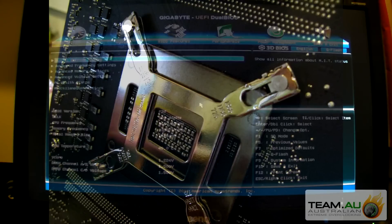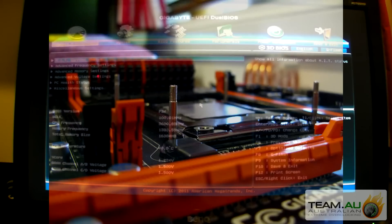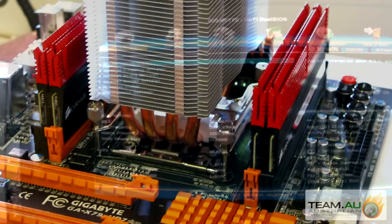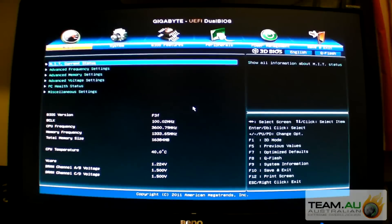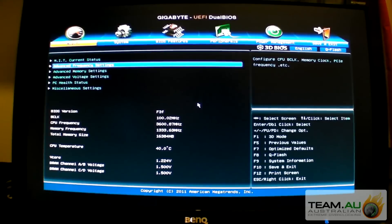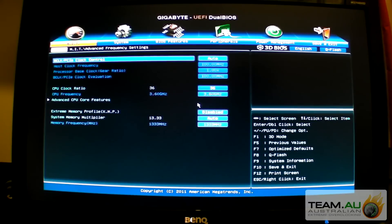It's a pretty warm day in Sydney. As you can see, it's idling at 40 degrees and my ambient's probably 25 or higher. I'll just walk you through the different BIOS settings.